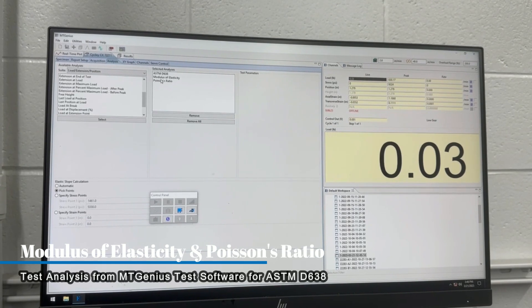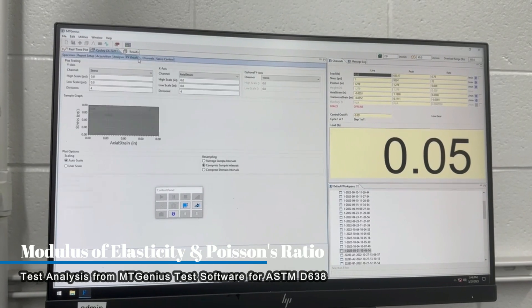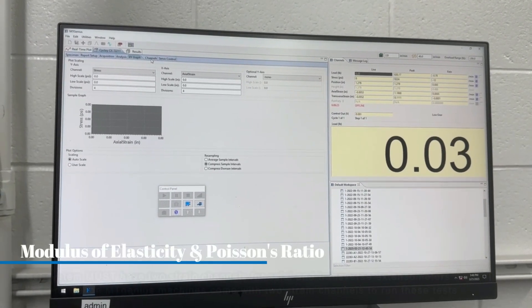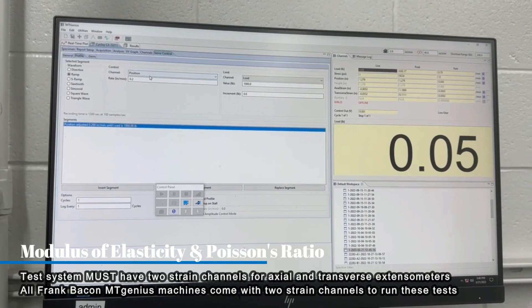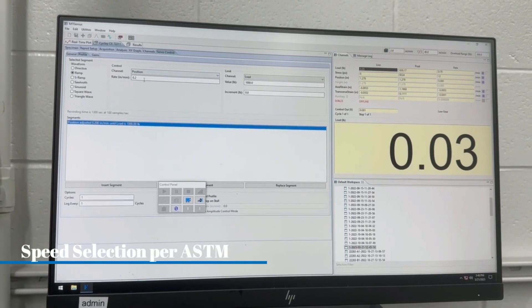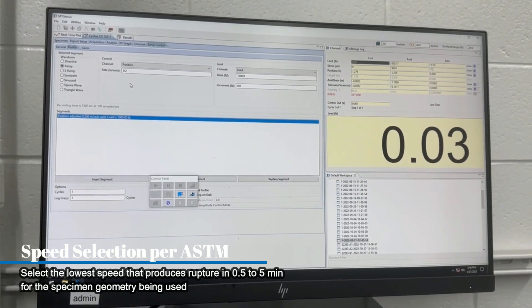This customer is also looking for modulus of elasticity and Poisson's ratio. We're going to do a stress-strain graph for the ASTM. This is our servo control at our rate of speed, which is determined by the specimen geometry in the ASTM.